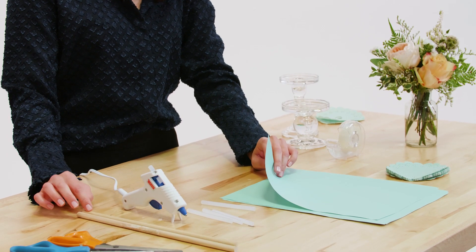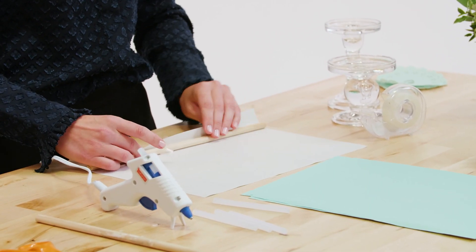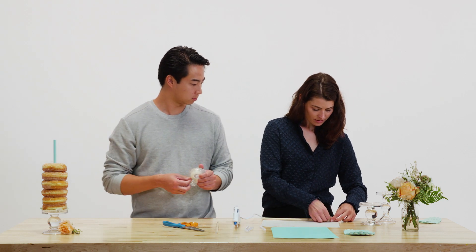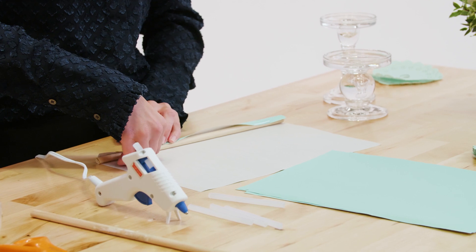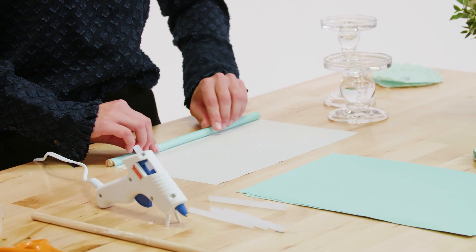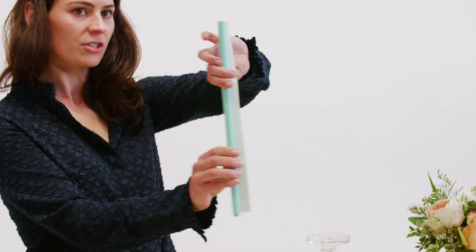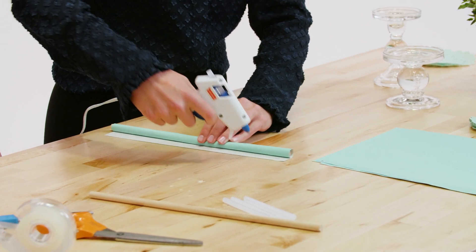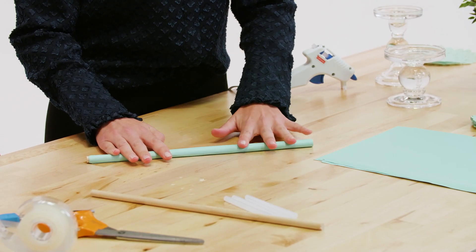We also chose different heights to have some variation on the table. The first step is to take your wooden dowel and make sure that you cut your paper to be the same length, because we're going to roll the dowel in the paper. Take your tape and secure the paper to the dowel. Then we're just going to gently roll up the paper. When you get to about half an inch of paper left, grab your glue gun, run a line of glue, and finish the roll. Hold it down for a couple seconds while it dries. Now you have your wooden dowel wrapped in your colored paper.